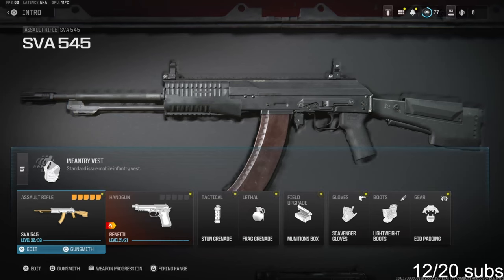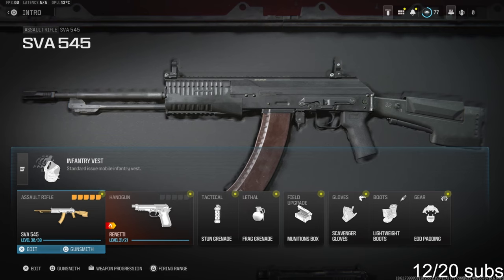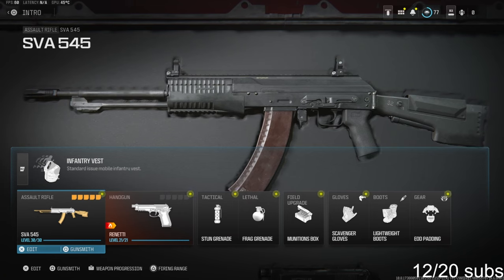What's going on guys, my name is Clay and in today's video we're going to be checking out my brand new SVA 545 class setup in Modern Warfare 3. If you're new to my channel make sure to hit that subscribe button and also like the video. Let's try to get 35 likes in today's video, I highly appreciate it and it helps out the channel a bunch.